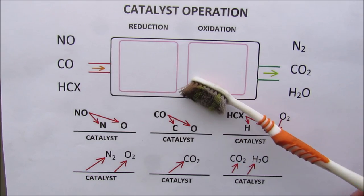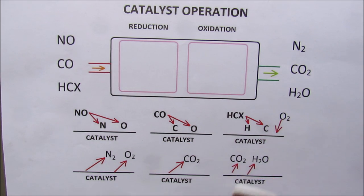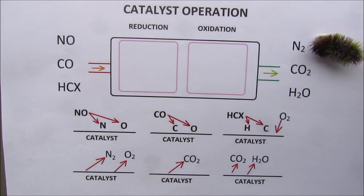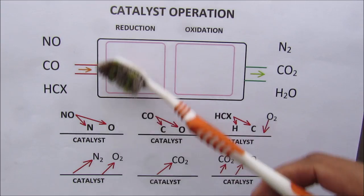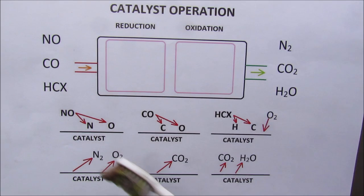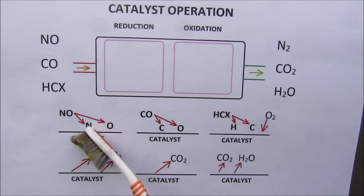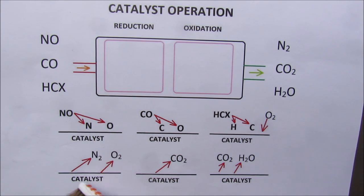The purpose of the catalytic converter is to filter out harmful nitrous oxides, carbon monoxides, and unburned fuel, and turn them into less harmful nitrogen, CO2, and water. A three-way catalytic converter has two stages: reduction and oxidation. A catalyst is like an evil mother-in-law who will break up a toxic relationship — the kids will come home but will be very unstable and won't stay for long before they find their own partners and move on in life.